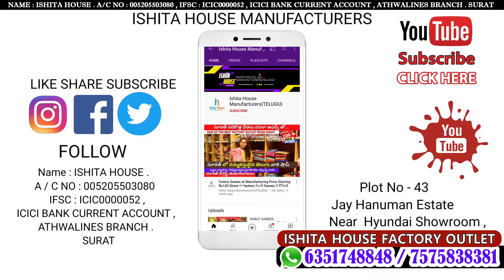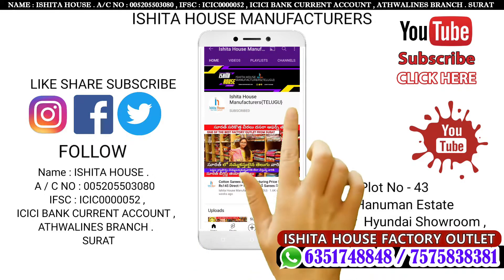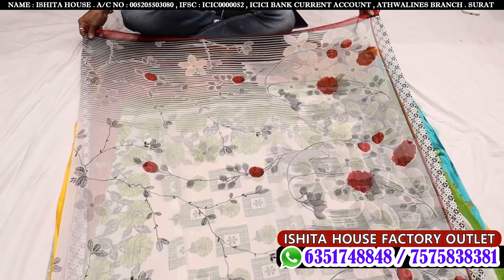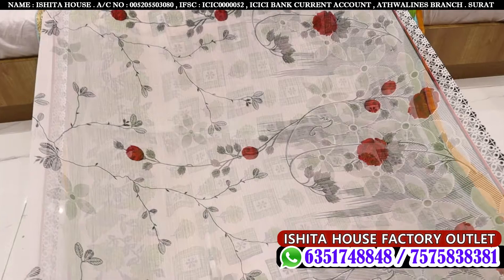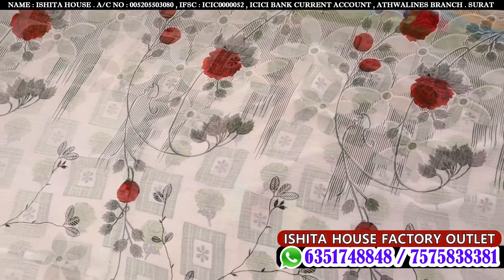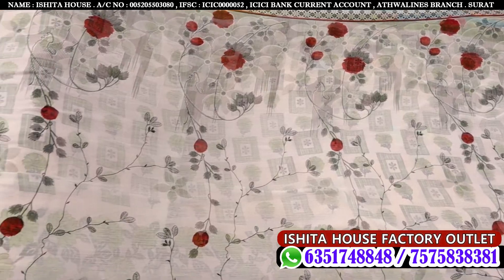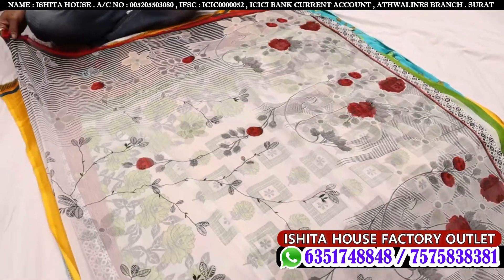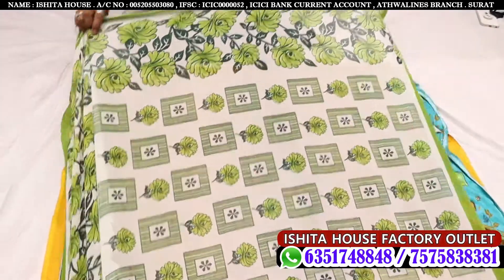Hello friends, welcome to Ishita's Factory Outlet. Subscribe to my channel. This will be a collection of mini tutorials. Today I will show a mix of digital print materials.